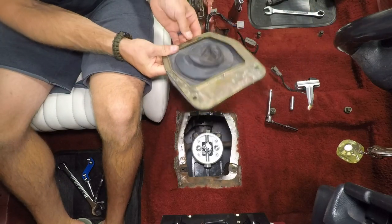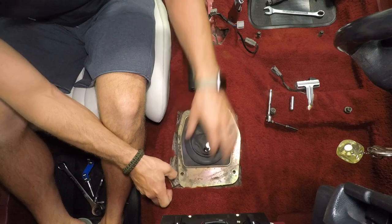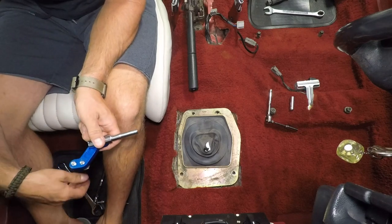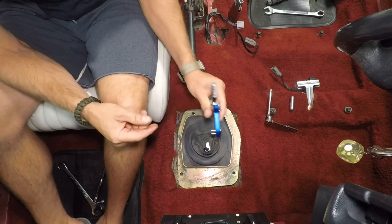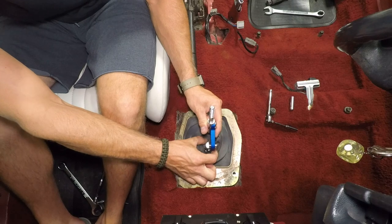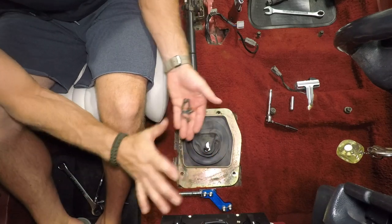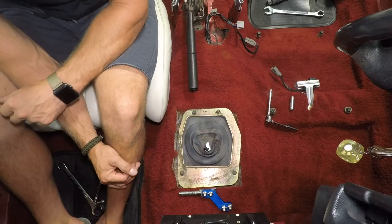We're all adjusted and that pretty much does it. I'm going to call this good here and leave it at the dust cover stage — it'll make it easier to get the console in without dropping bolts. I'll get the console in, then lock tight the handle. There's also a high and low setting for shifter height, and I want to see if the low setting clears the console. I like a low shifter.